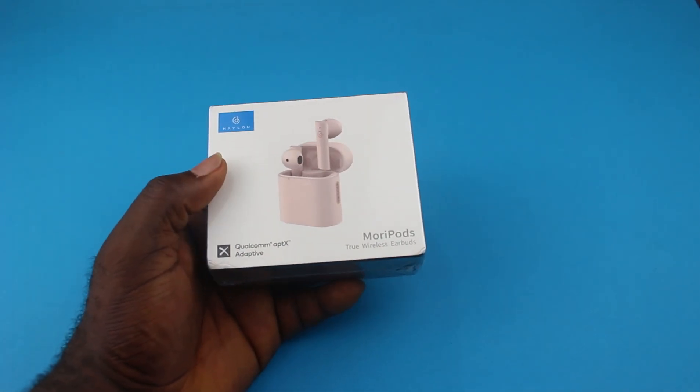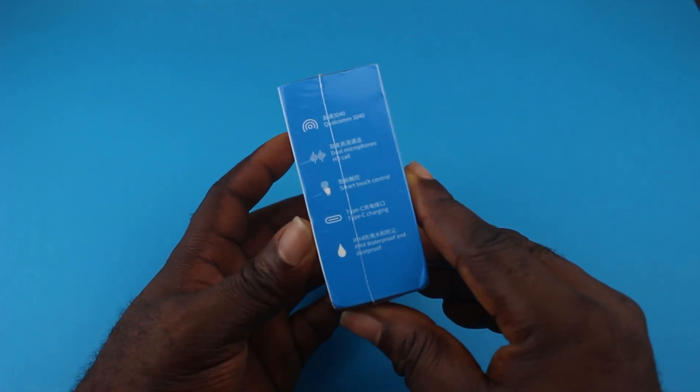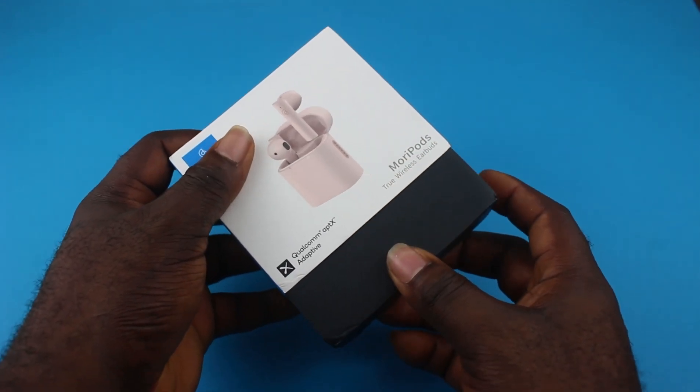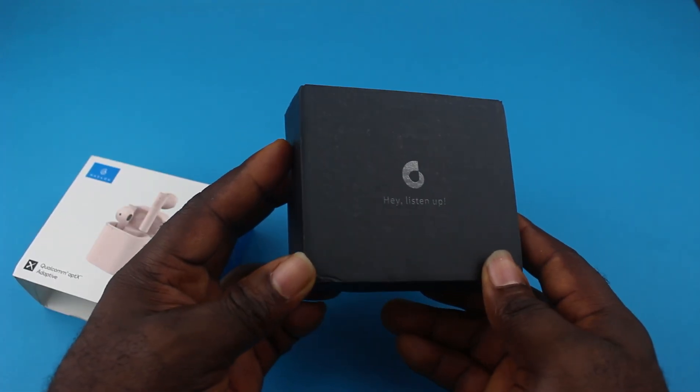So when you pick up the box, first you'll notice how light it is. On the side you have the key specs of the device labelled. I love the packaging — it is very traditional with a matte finish.